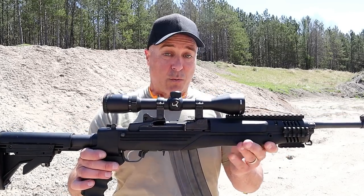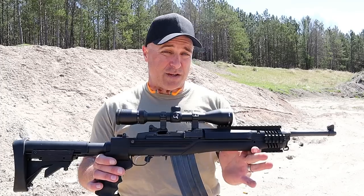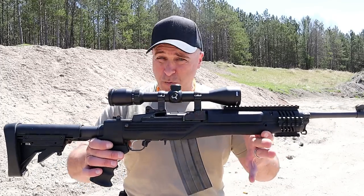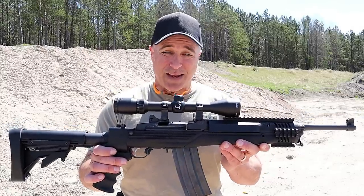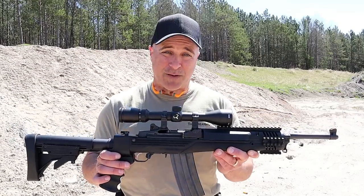I think I've got it close, so we're going to back up 150 yards. I'm fully aware that this should be a chip shot for the 5.56, but I'm dealing with some wind, which is pretty normal. I'll also see how well this optic is sighted in, so let's go ahead and back it up and see how the Mini 14 does.